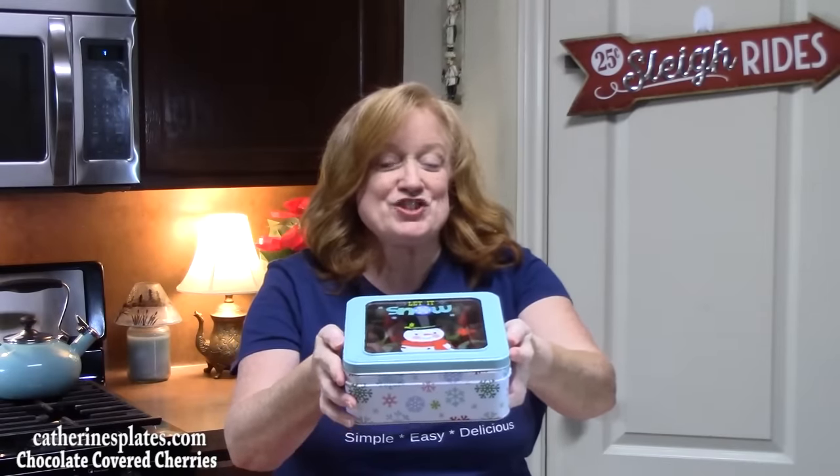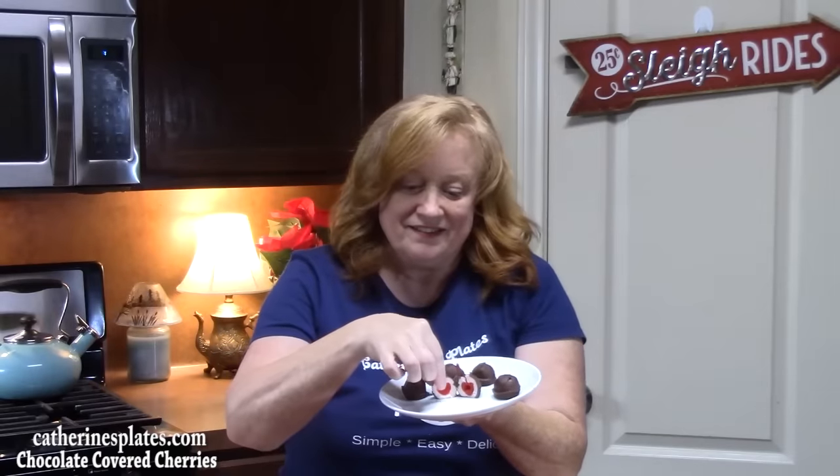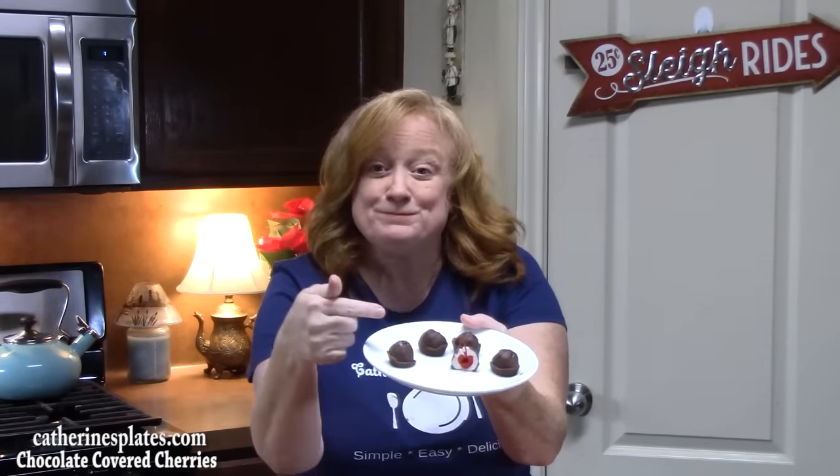I've got my mom's chocolate covered cherries boxed up in this pretty container. Don't those look nice? You can just box these up and send them out to anybody. There's the holidays on a plate right here. What a delicious treat to make with your family, your kids. Get your friends to come over and help you. Those are so delicious.